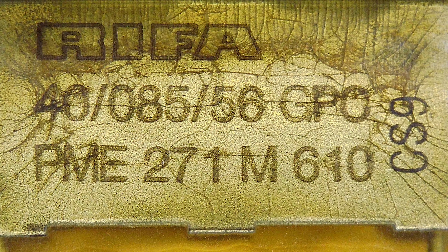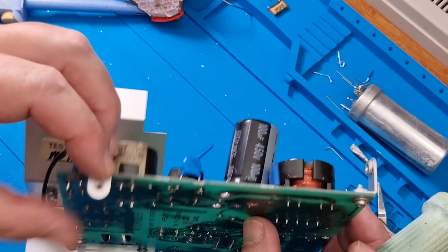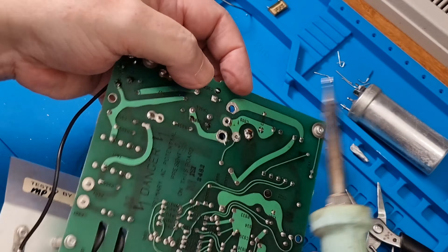I believe the reliability of a device is inversely proportional to the number of electrolytic capacitors inside. So whilst this machine was undergoing a post-mortem, I replaced all the electrolytic capacitors with high temperature, low ESR variants without even testing them.